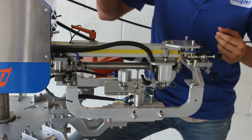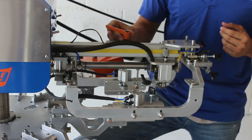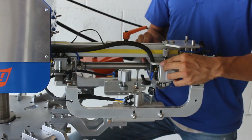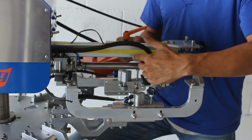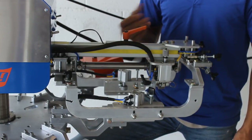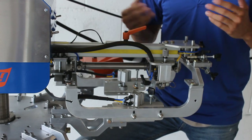So what do we do? We loosen this up and slide this down here. What this does, it's going to limit this printhead to only about here, which increases the speed and the time, and that's what we're looking for in production.